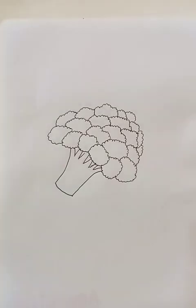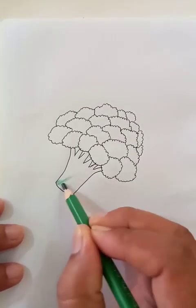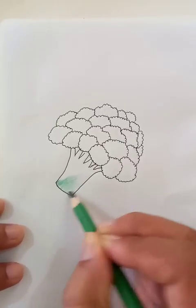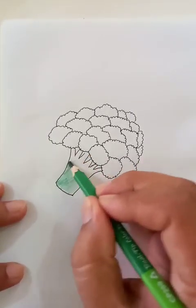This is the basic stuff. Let's put the dark green color at the bottom like this. So lots of green strokes as you see here.